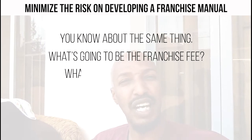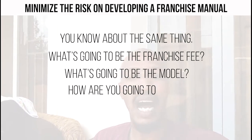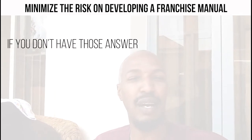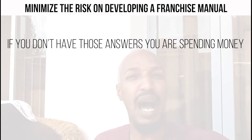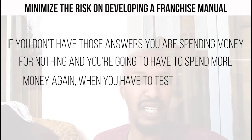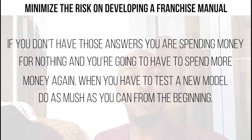You need to know: what's going to be the franchise fee? What's going to be the model? How are you going to train? What will the training be about? If you don't have those answers, you're spending money for nothing, and you're going to have to spend money again when you've tested your model. So do as much as you can from the beginning.